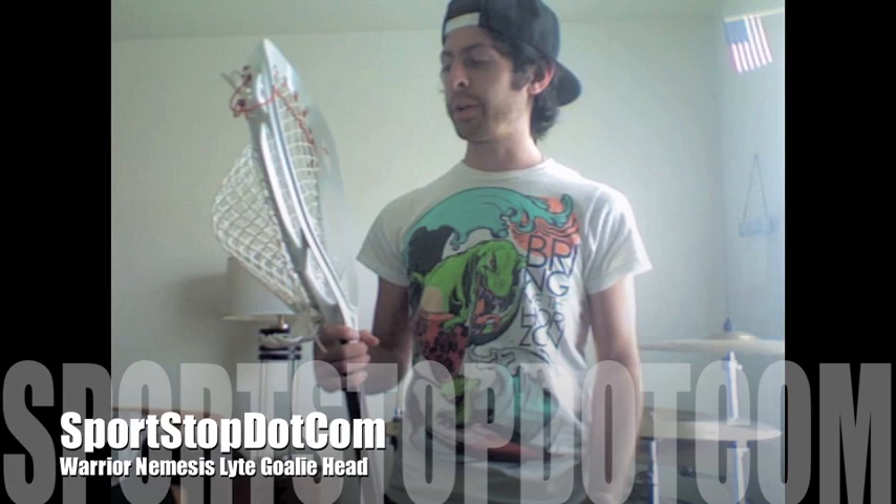It's a great head. You're going to make lots of saves with it. You're going to have clean outlet passes. Nothing that I can say that I don't like about this head, so check it out. It's probably the head for you.